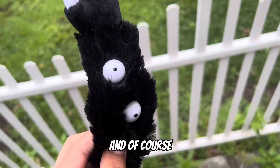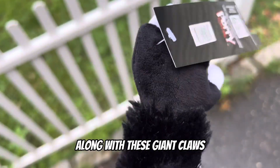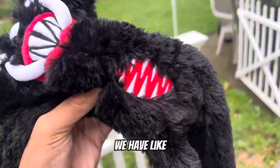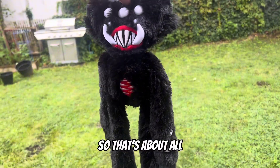Each of his arms are coated with plastic eyeballs along with these giant claws. Then in the middle we have this mouth with a bunch of teeth. That's about all — he doesn't have much of a design.